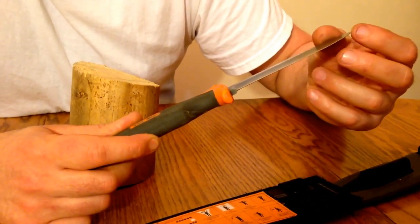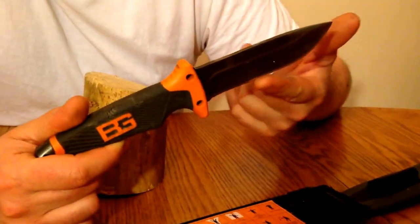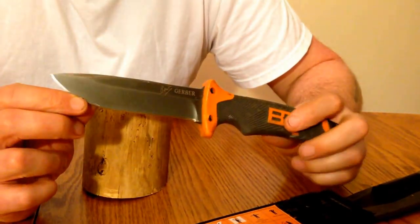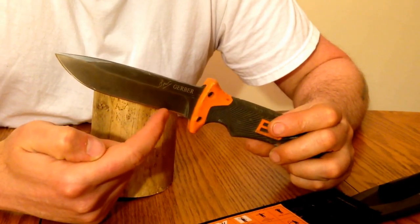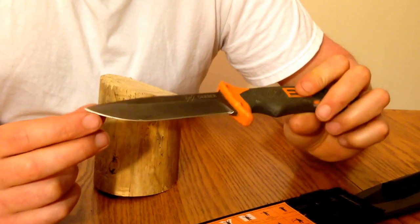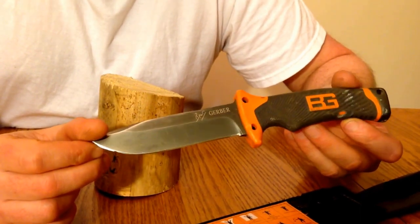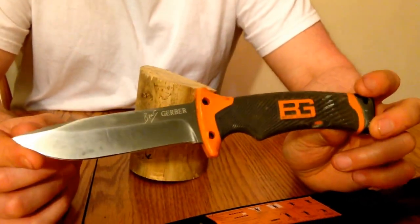The steel is a softer steel so it does require frequent touch-ups, but as far as rough use goes, it keeps the edge pretty decent. The knife sells for roughly $45 to $60, and it also comes with a partly serrated option. In my opinion, I'm very impressed with the knife. I think it's a good knife for the price and it's proven itself to me to withstand the test of abuse. Gerber Bear Grylls Ultimate Fixed Blade Knife.